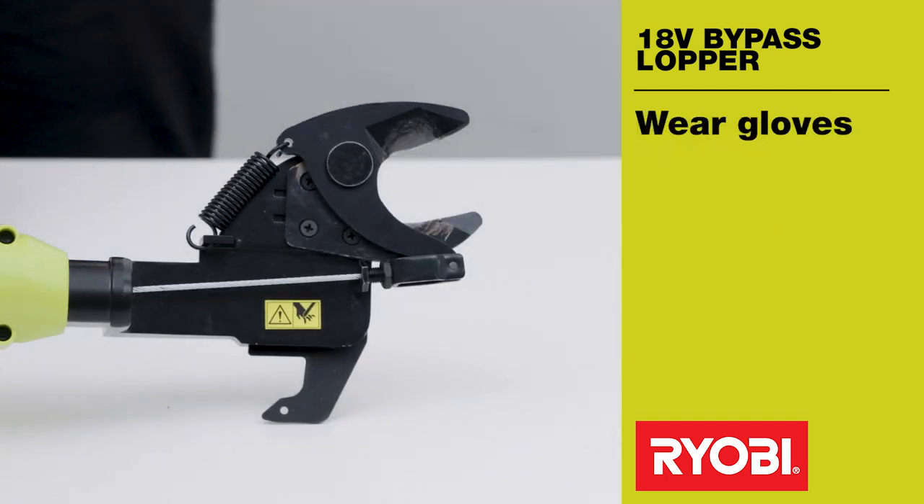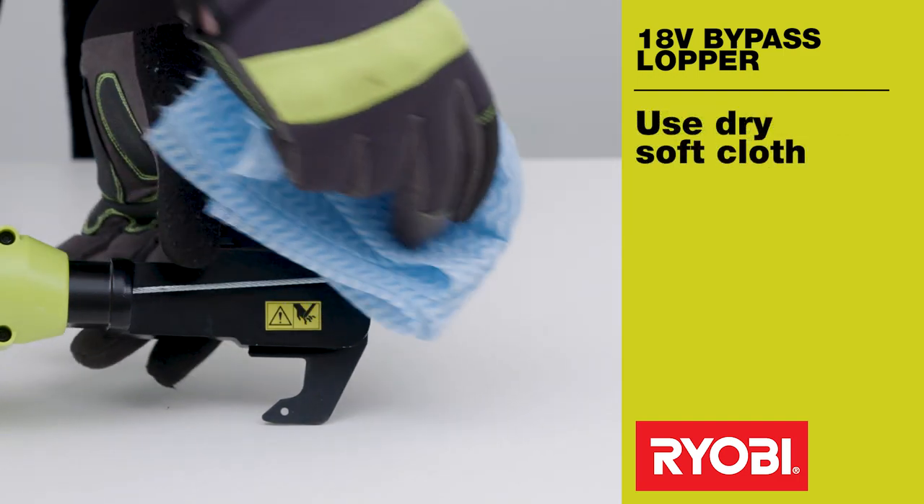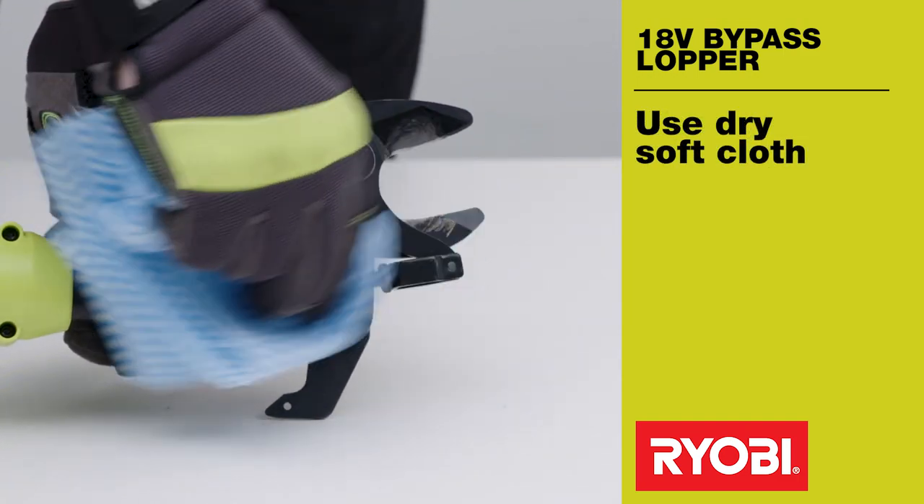Wear gloves before performing maintenance as the blade on this tool is sharp. Remove any dust, sap or other debris with a dry soft cloth.